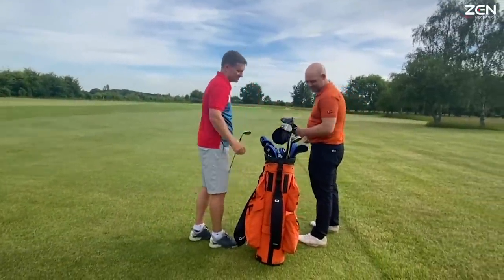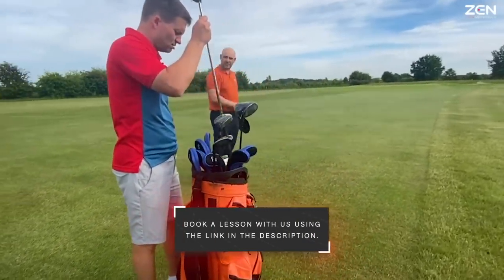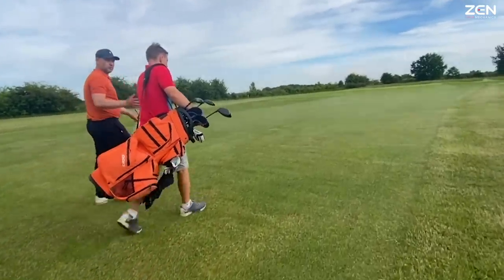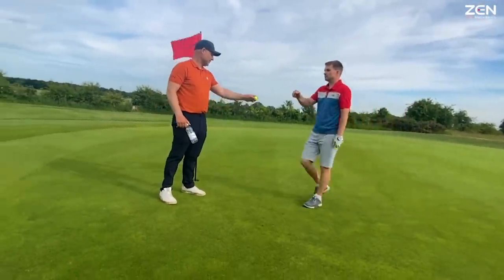Happy with that? Fantastic — well done. You've got a feel now for the shots from this kind of distance, and it's quite a simple technique. You can use the sand wedge, the wedge, the gap wedge. If the breeze is a bit stronger, just use the pitching wedge. Good day, Daniel — brilliant, well done, mate.